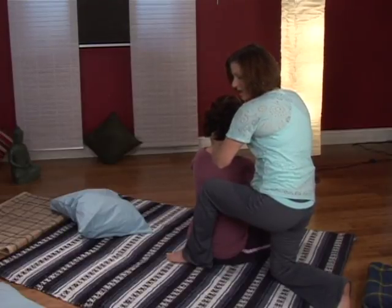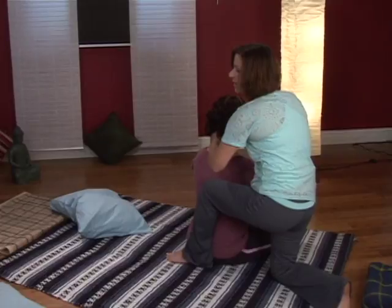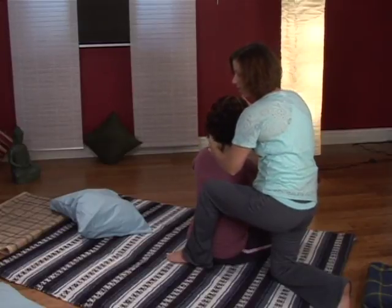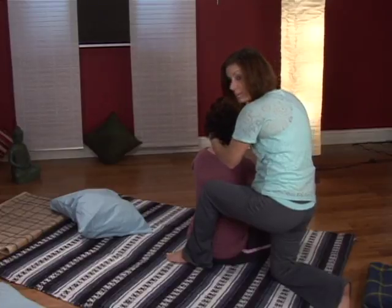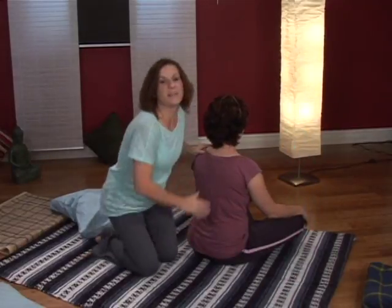Work almost from underneath the ear to about the middle of the back of the neck. Then take your fingers and rub down where you just worked with the Jade Pillow. This is really good for migraines. Coming into the Jade Pillow.